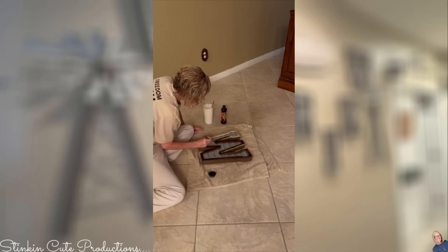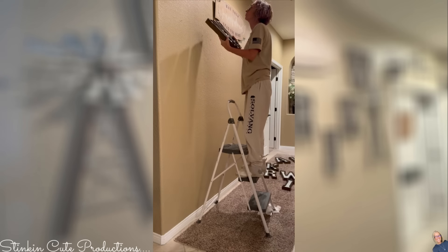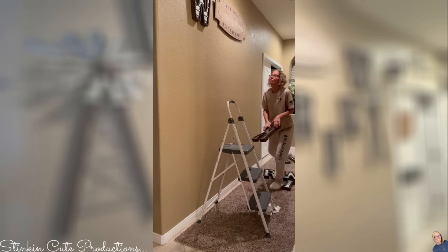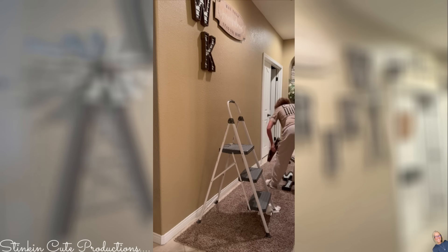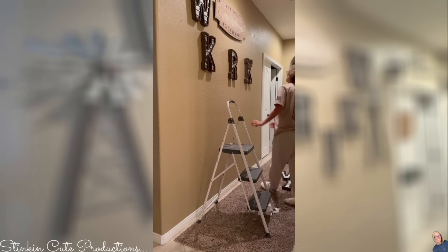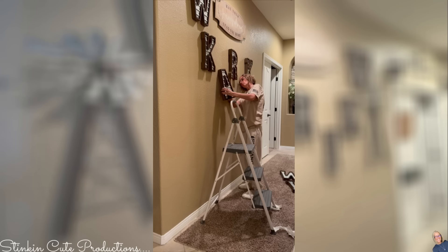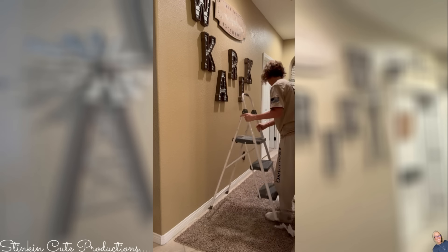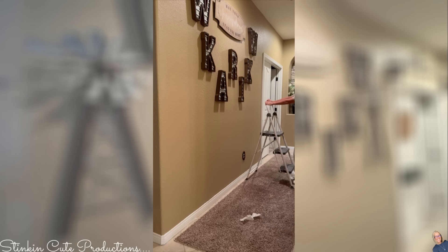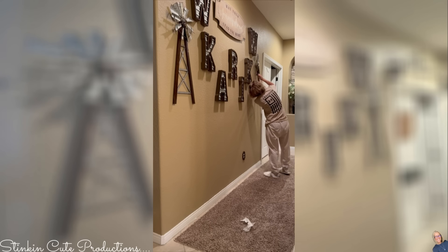These are letters you can get at Hobby Lobby — they've carried them for years. They're regularly priced at $19.99, but I always wait for their wall or table decor to go on sale at 50% off, so I get them for $10 a piece. The problem was the wood outlining the letter was a bit too light for me, so I went in with a paintbrush and some Old English wood furniture stain to darken it up. You can use Minwax to stain wood, but I wanted something that dried quickly — and this is a great alternative to stain, and it doesn't smell.